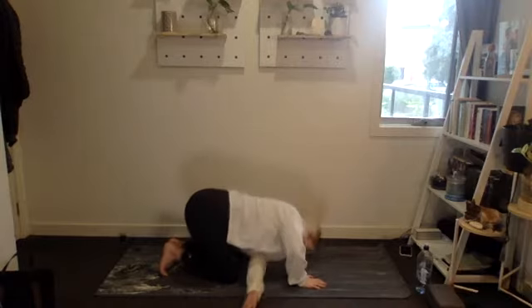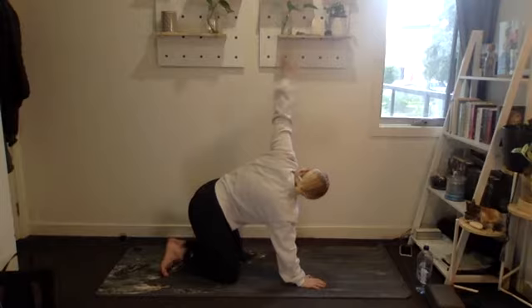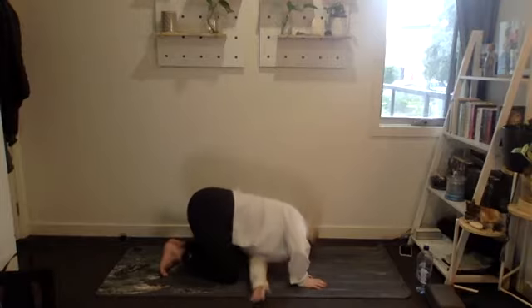Beautiful, onto the other side — open up and sweep through, twisting as much as you can. Two more, and one.